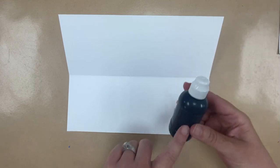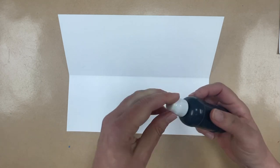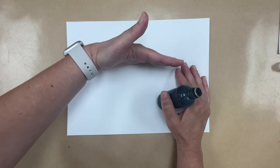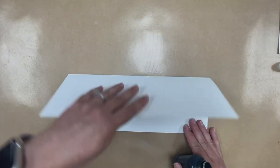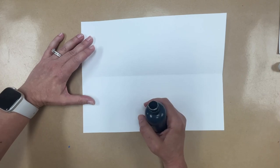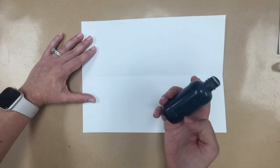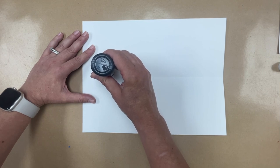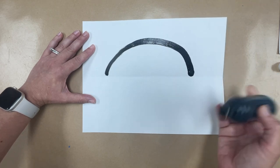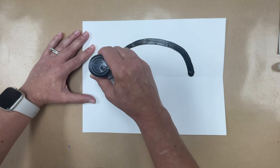We've got some paint daubers — this is just black tempera paint with a little bit of water. You don't want it too runny because it will make the tempera too thin and it won't be a good dark color. We are just drawing on the top half because we're going to fold this and make the design on the bottom, and that will create a symmetrical design — the same thing on the bottom as on the top. Teachers, you can point to where the students need to start, or put a dot for them.